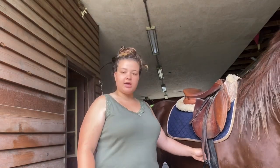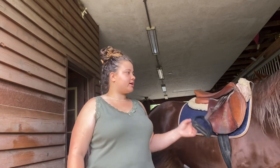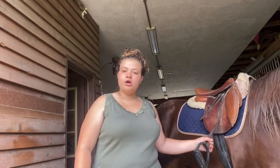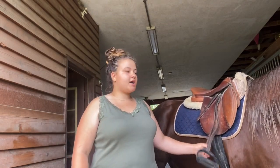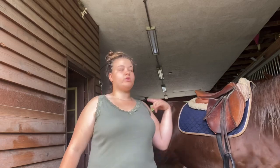I now have Maya all tacked up with the girth and everything — keeping it a little loose before I lunge her. I have the stirrups pulled down so she can get used to them moving around on her sides. I'm going to pick out her feet, put her boots on, and then get the bosal on Javall, and then we will see you when we're lunging.